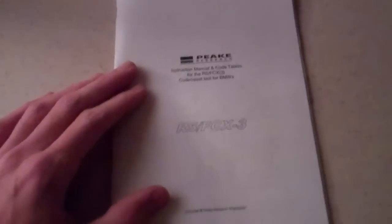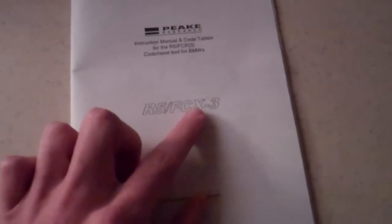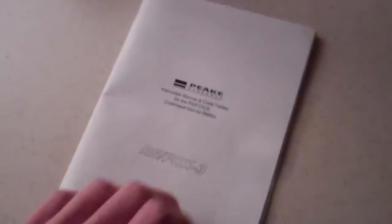Holy crap. I don't think I showed you in yesterday's vlog — actually, I know I didn't because I just edited it — but I got this: the Peak Research BMW Engine Analyzer. They make a couple of these. The R5 is the super cheap one that really just tells you the codes. This is the R5 FCX3, which does a whole bunch of stuff. Tells you the codes, you can reset all your lights. It gives you pretty much all the power that the port under the hood gives you. There's like 20 pages of fault codes you could get with this.